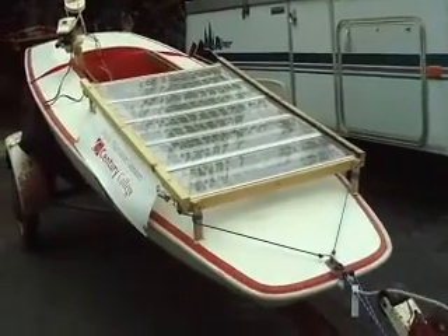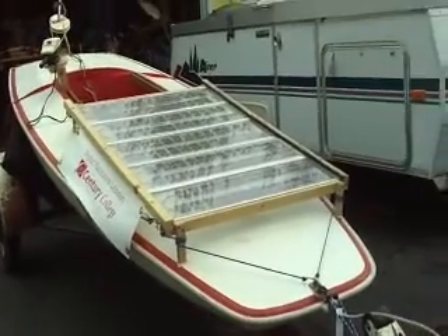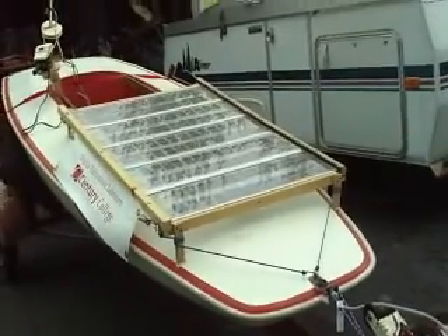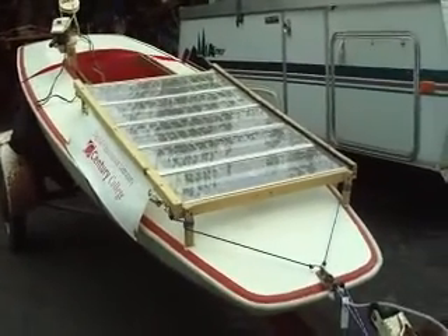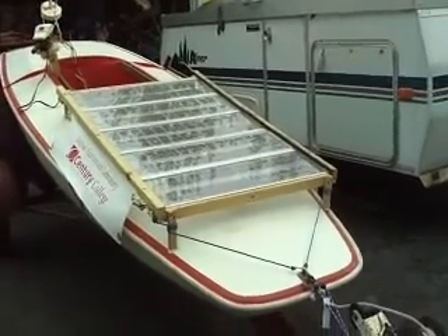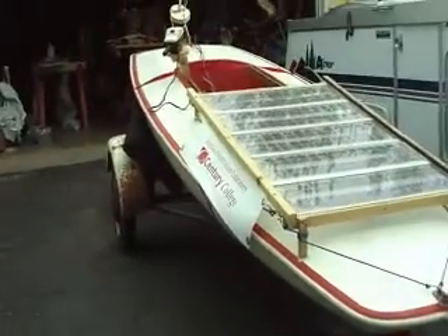Hello people, this is Josiah Smith. I'm going to try and take this opportunity to do a quick video tour of the systems on the boat and how they interact with one another.